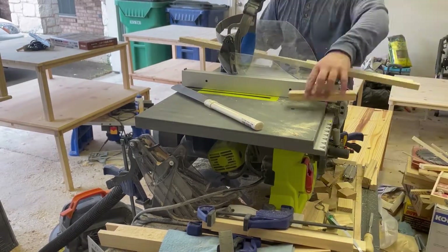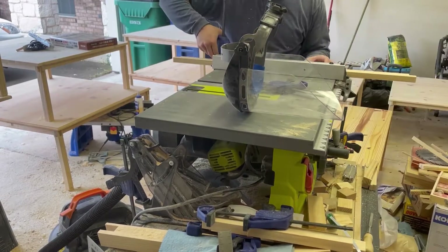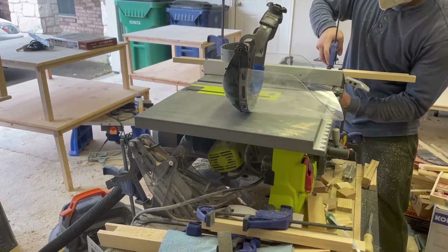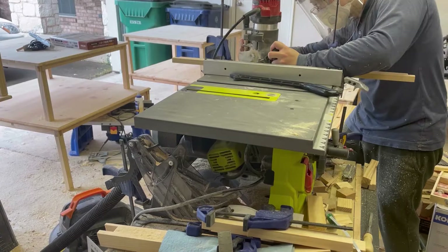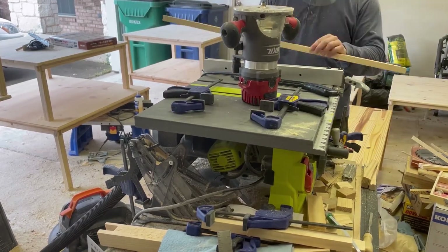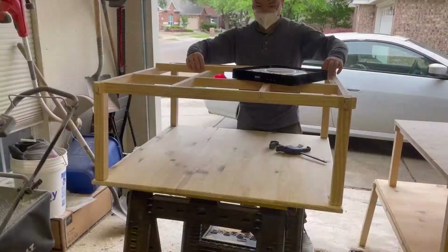Now I need to route the edge of the hole so people aren't injured when they reach under to unplug the heater. I clamp the beam down and use the router to glide along the edge. Then I reattach this beam to the table.